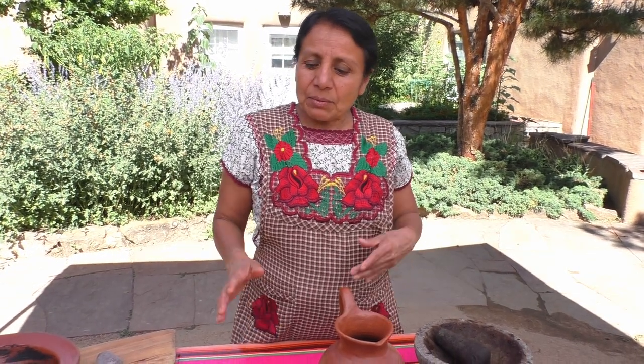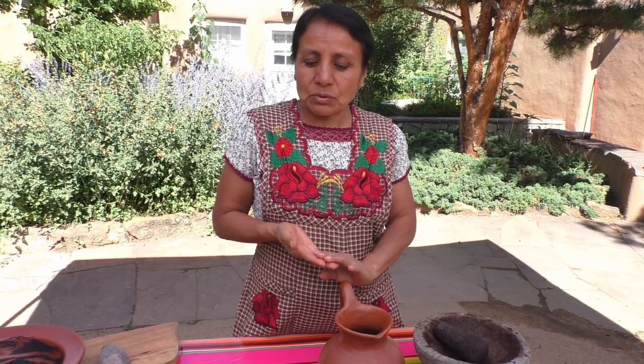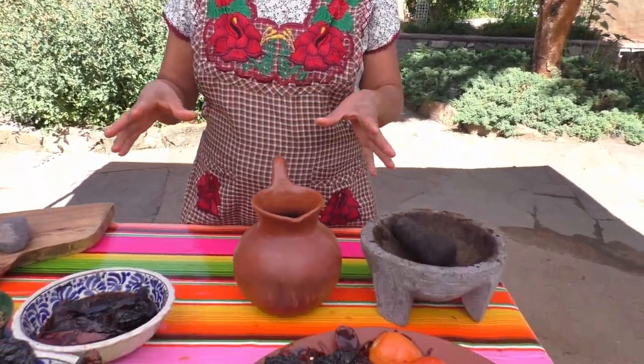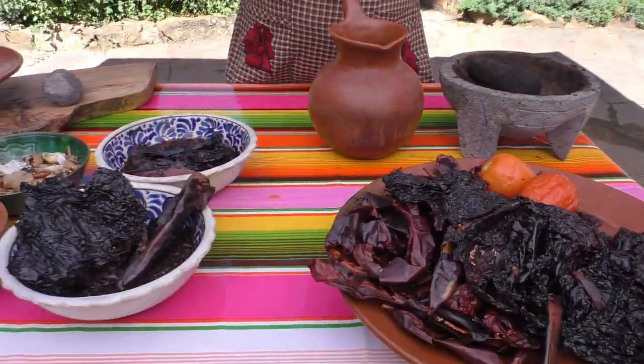Hola, buenos dias. Mi nombre es Aurea Bautista Lazo. Yo vengo de Oaxaca, y nosotros venimos de un pueblo que se llama Teotitlan del Valle. Aquí voy a mostrarle que hacemos una comida que le llamamos mole. Aquí nosotros utilizamos diferentes ingredientes para poder hacer un mole negro. En Oaxaca tenemos diferentes tipos de mole, pero en esta ocasión vamos a hacer el mole negro.